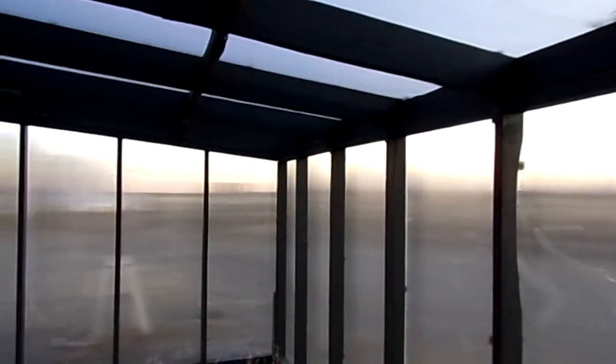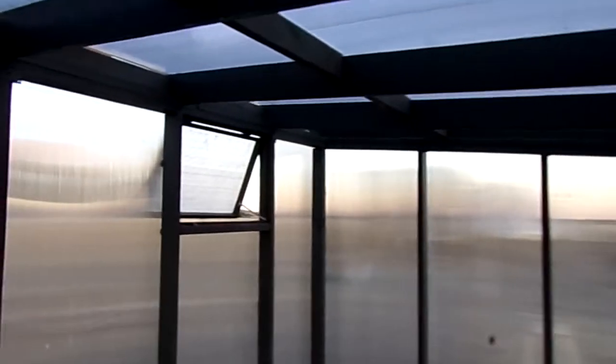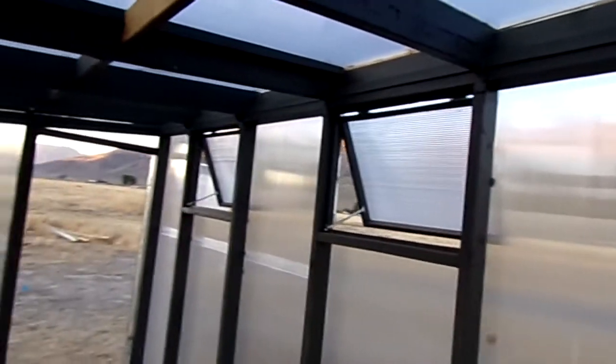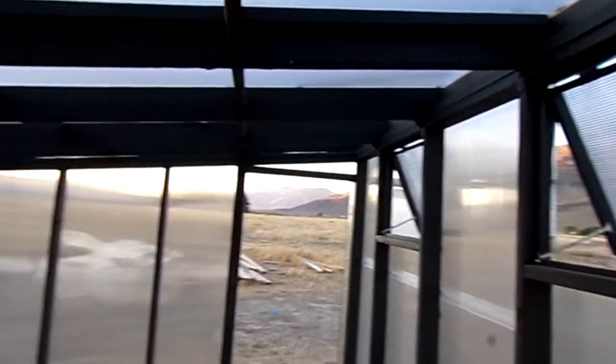I wanted to show you a greenhouse that I built for someone. They never picked it up, so I think I'm going to use it as a chicken coop. This is just an example of how to build a fairly inexpensive 196 square foot greenhouse.